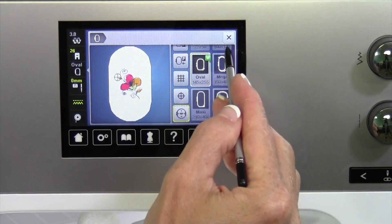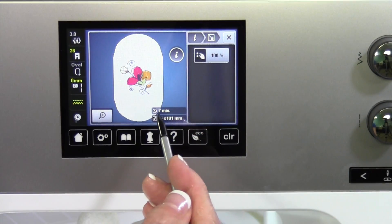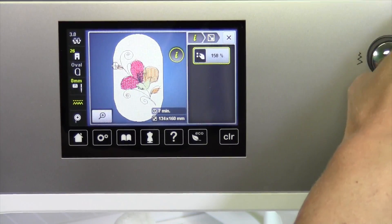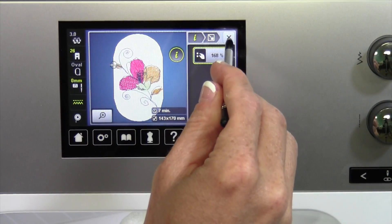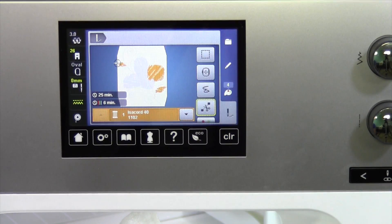Let's say I've got the oval hoop on and now I want to do some sizing. Right now it's going to take about seven minutes to sew. If I make it larger and stay within my hoop size — the red marks around the hoop say I'm too big — there we go. When I go ahead and go to the embroidery, it will recalculate, adding the stitches in.